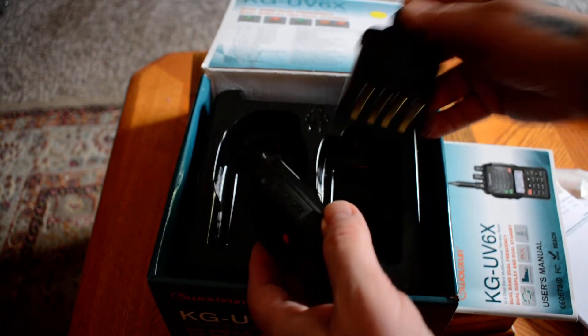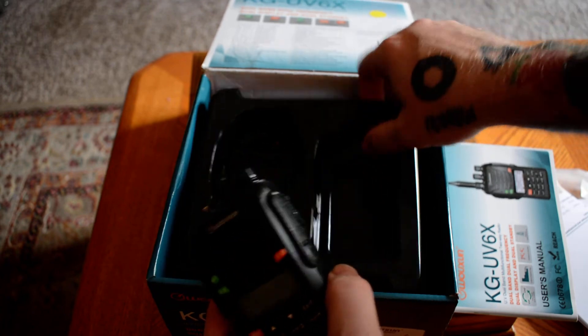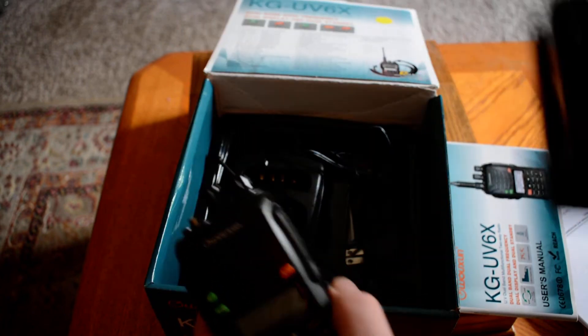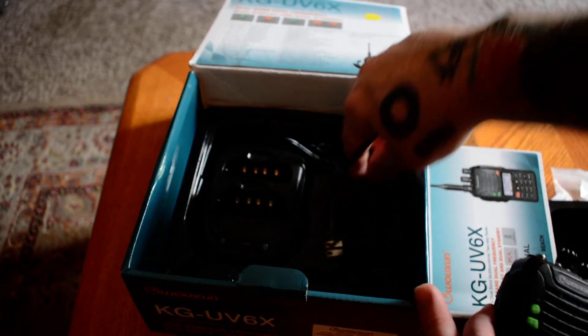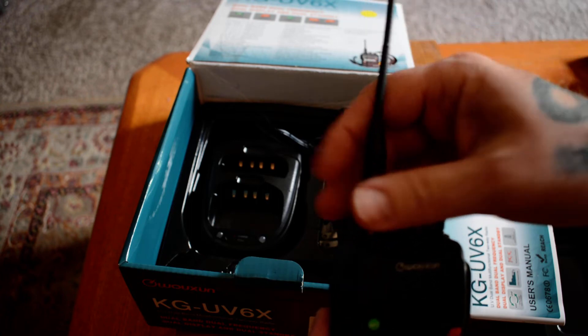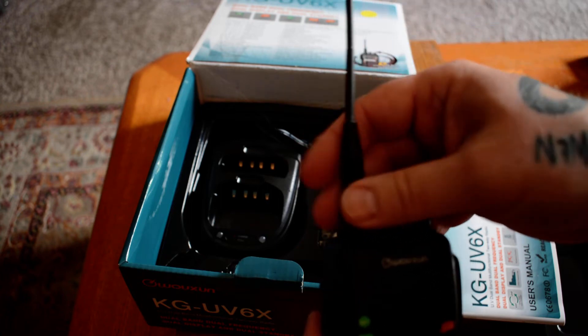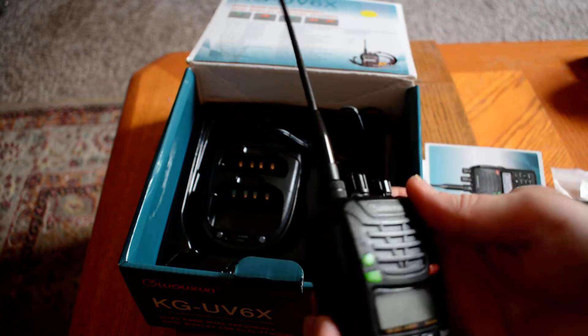It comes with the battery pack, and also take out this — it comes with the charging base and of course the plug-in. Gives you an antenna — just your standard everyday antenna. In fact, I could tell it had been sitting in the box, as this antenna has definitely been around the bend a little bit.